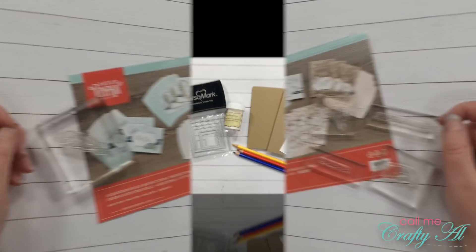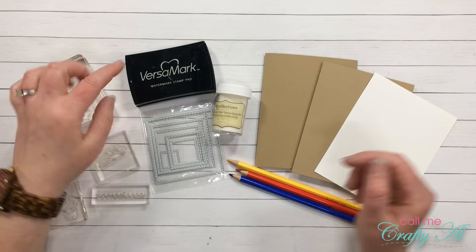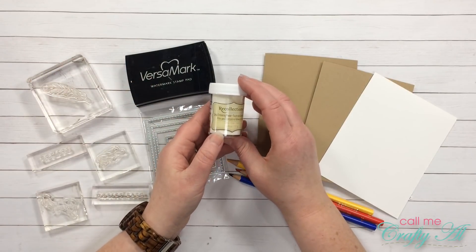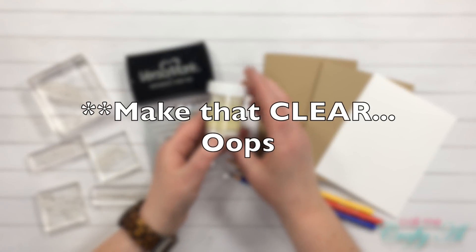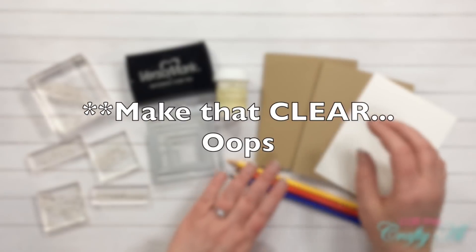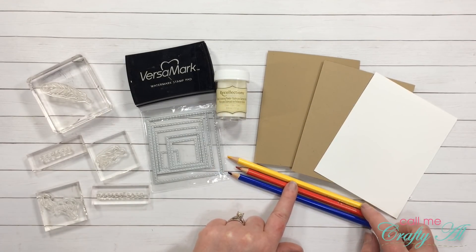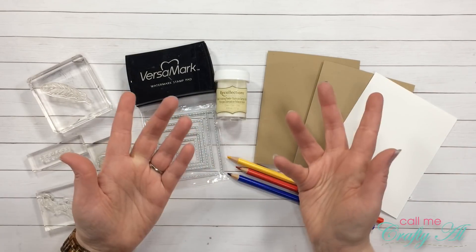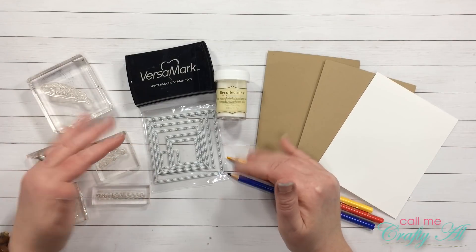In addition to the stamps from the Paper Pumpkin kit, I will be using Versamark ink and then I will be doing some heat embossing with Recollections white detail embossing powder. To color my images I picked out three colored pencils, and later I will pull out my odorless mineral spirits and my blending stump when I get ready to do that.